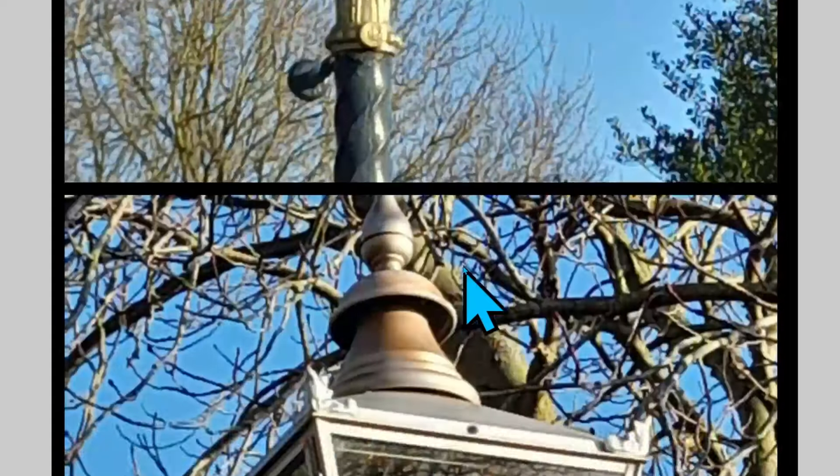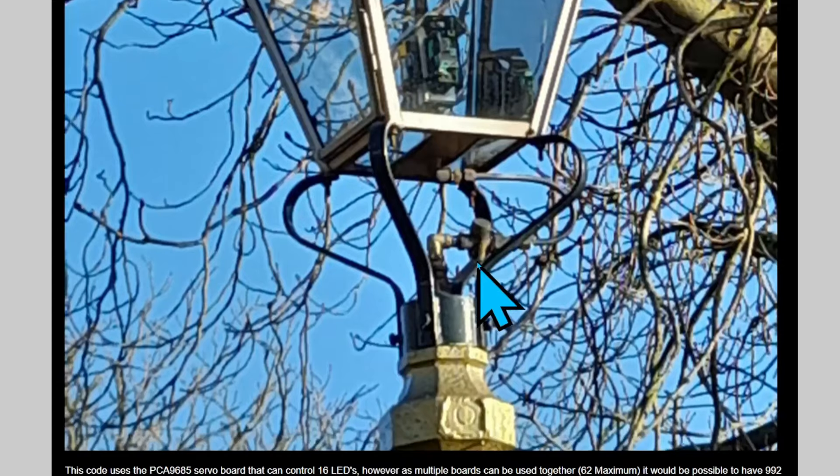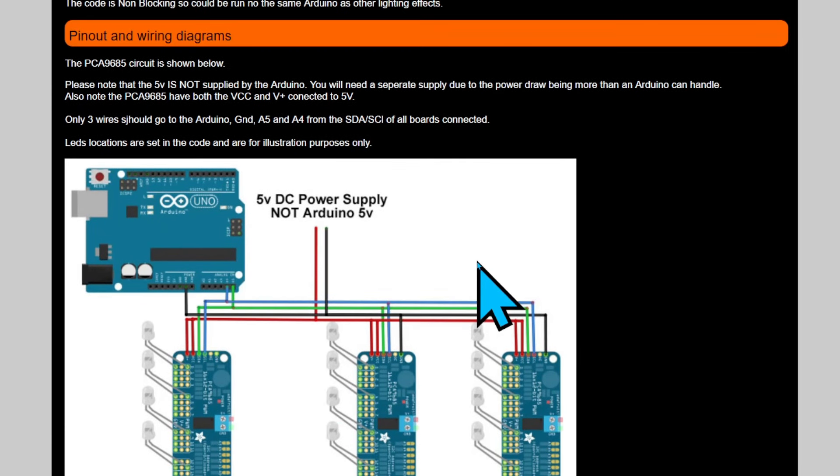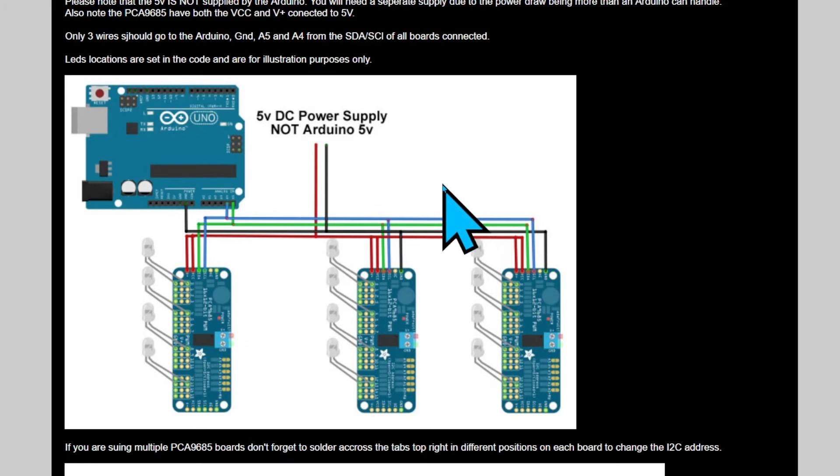As usual, all the information on this project is on the Digital Town website. I'm not going to go into a lot of detail about the wiring — that's all on the site.